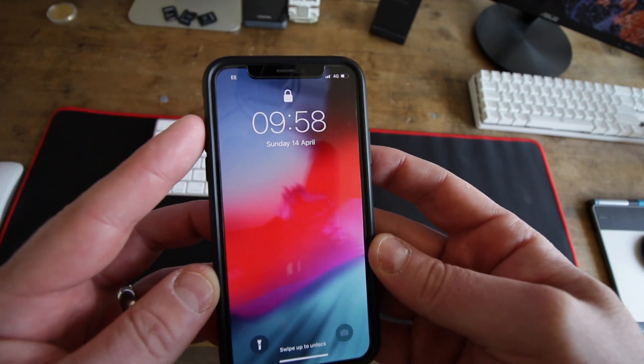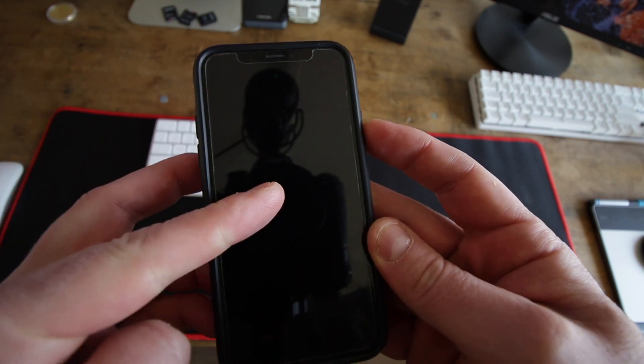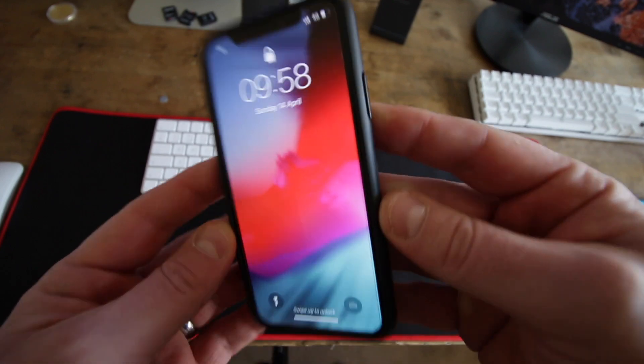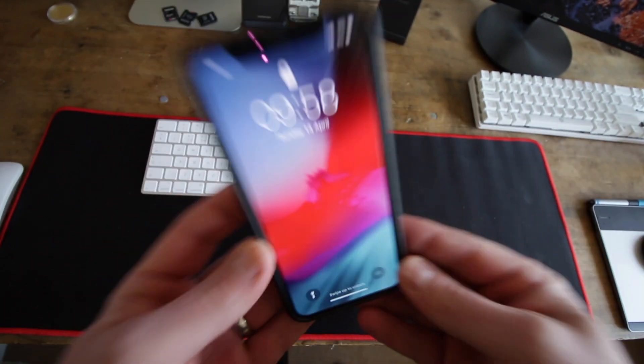So that is simply it. Once again: volume up, volume down, power, wait for Apple logo, then release. There you go. Everything is done and your phone will be back on, and that's the only fix I found to get your iPhone X back on.